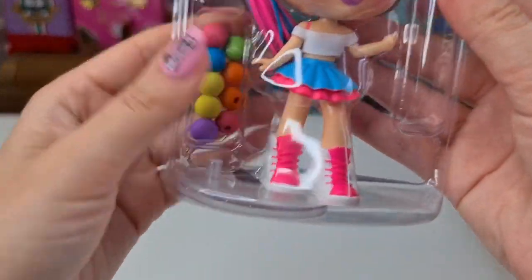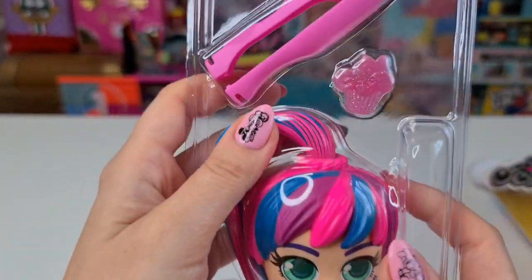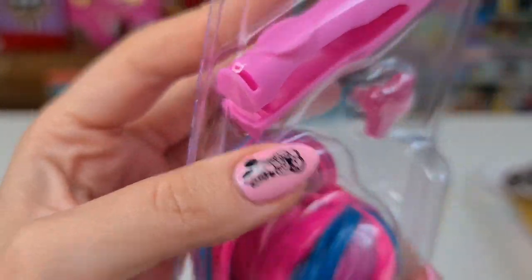Okay, so this is everything we had. Some lids here, and we have a hair curler.